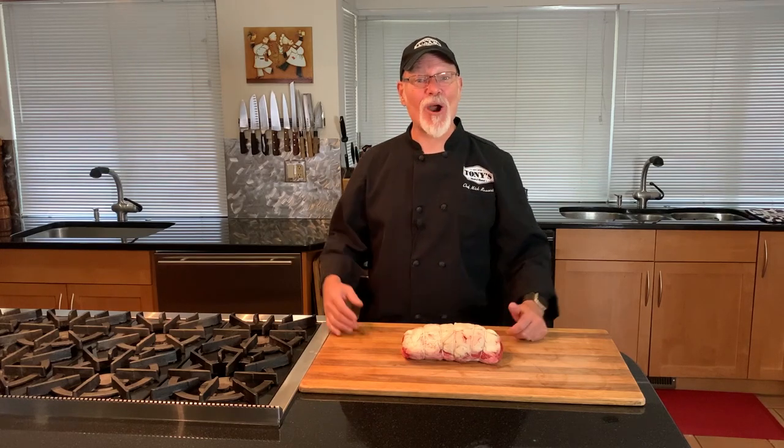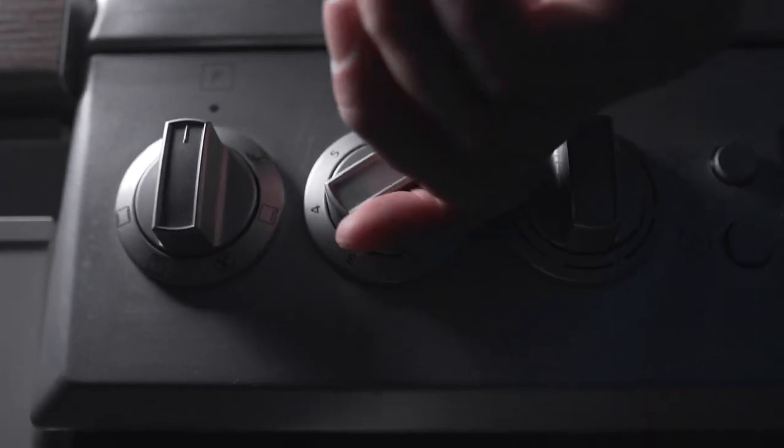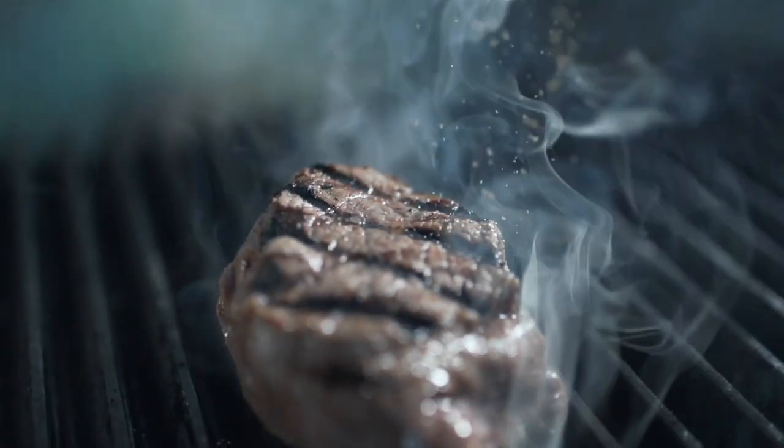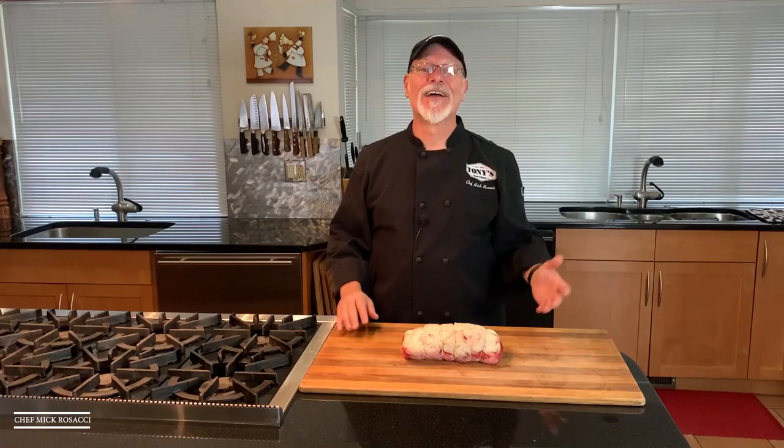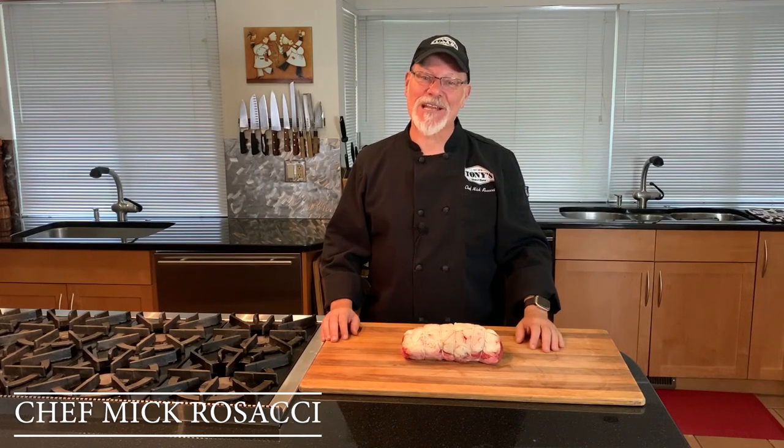Hi, this is Chef Mick from Tony's Market. Welcome to my kitchen. Greetings to all my fellow beef lovers out there.